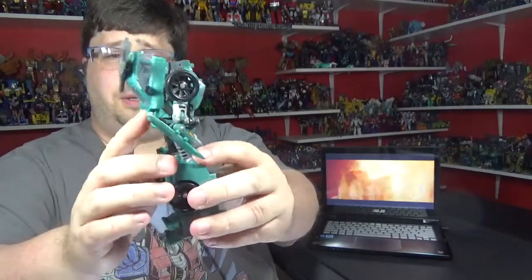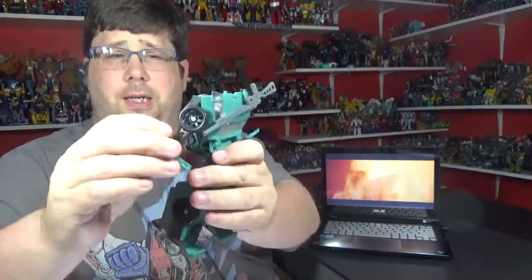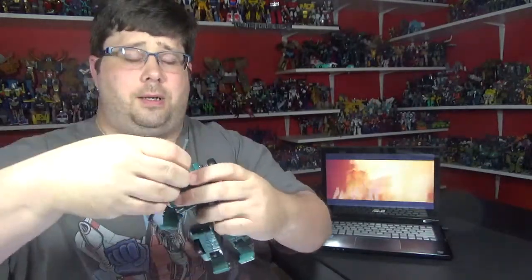Look at that — from the back, from the side. Alright, let's talk about this guy.